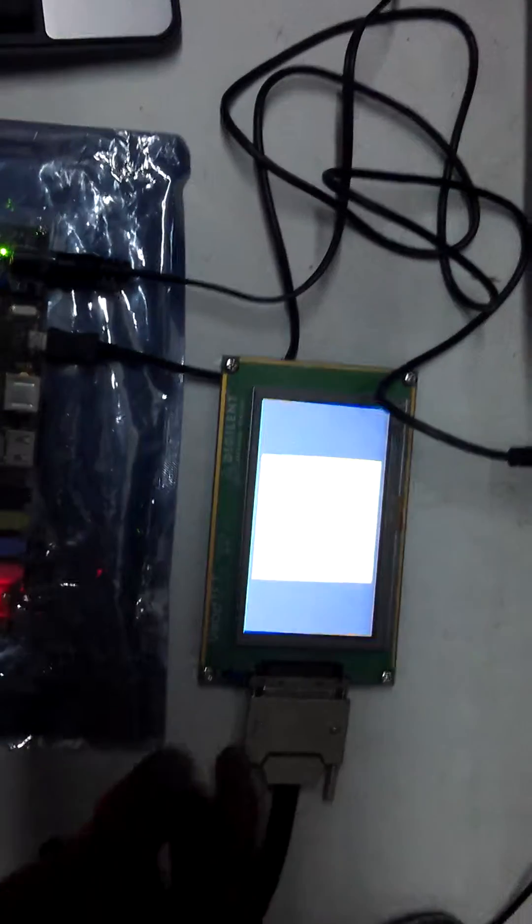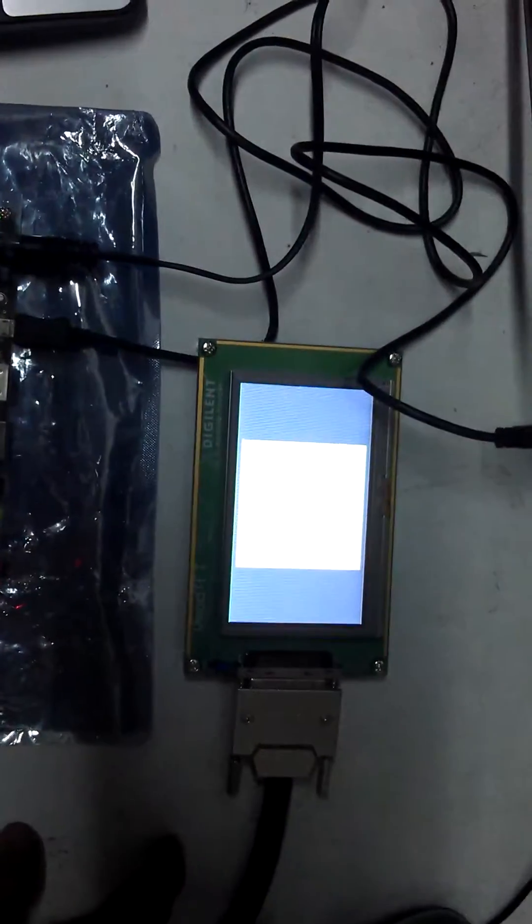Currently it is showing blue and yellow color. The yellow color window I have cropped by programming — it is a vertical counter.